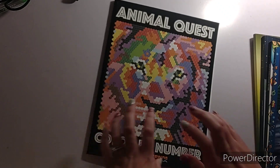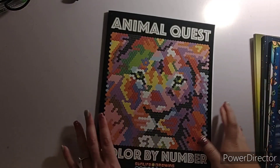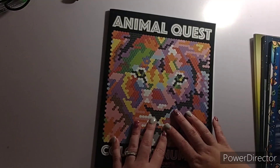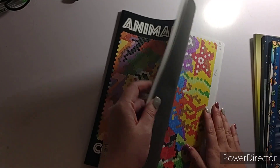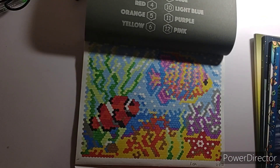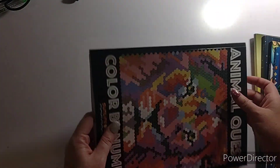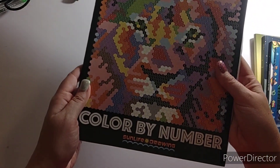This is a new book to me — I got it in a secret Santa swap. This is Animal Quest Color by Number — these are a pain in the butt. It took me probably three days just to finish one page. I did the fish page and finished it on the 11th. It literally took me three days to finish. That is Animal Quest Color by Number by Sun Life Drawing.